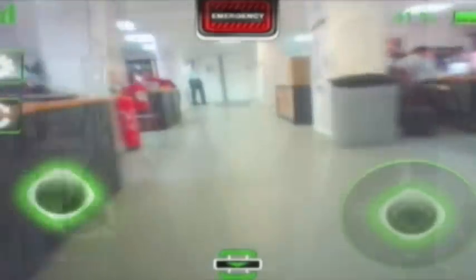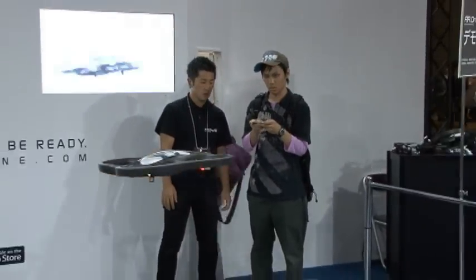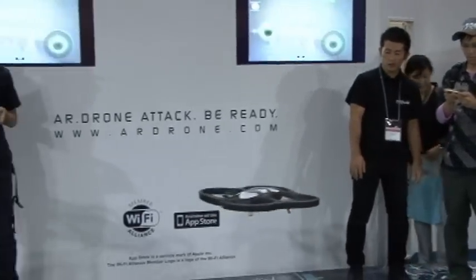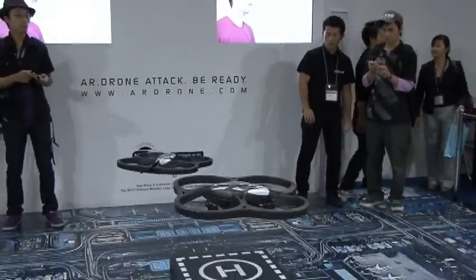What is interesting and innovative is the stability of the AR Drone. Thanks to gyros and accelerometers, it's very stable — outdoor, indoor — you can fly everywhere.